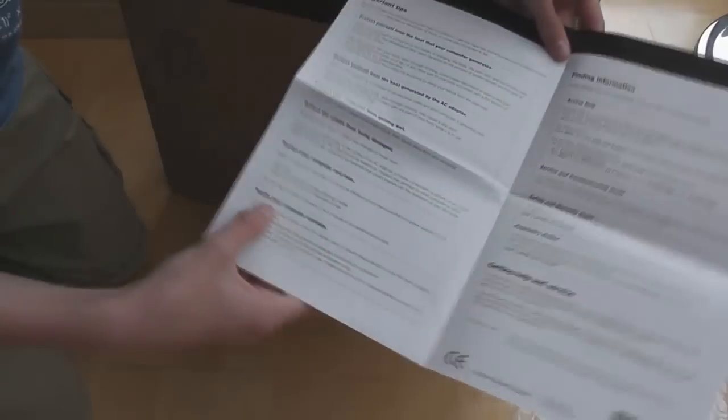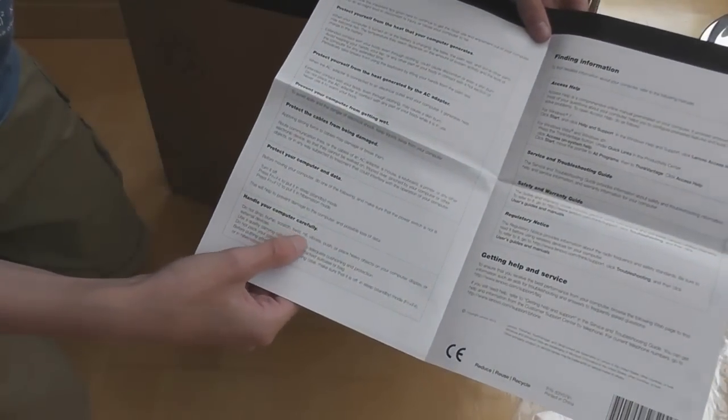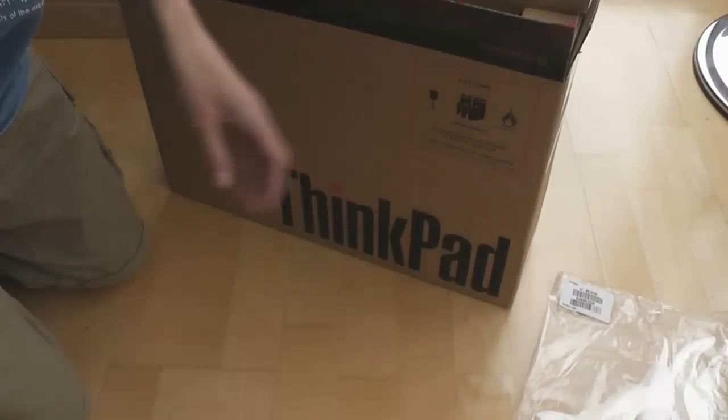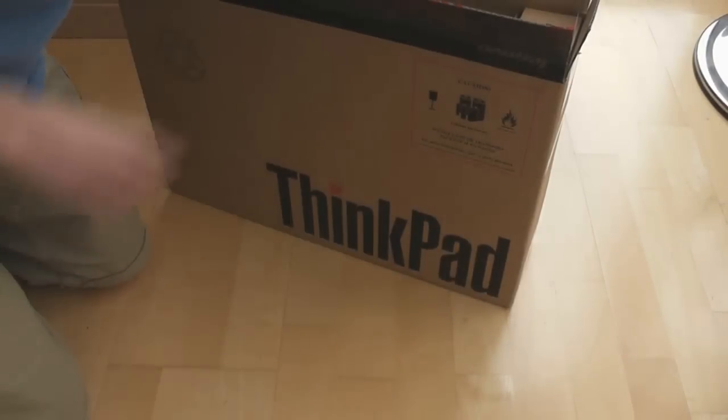There's also a handle tag that says: do not drop, bump, scratch, twist, hit, vibrate, push, or put heavy objects on your computer. Yes — I've always thought I want to drop my computer and it will not damage it. Why do you need to put that? I don't know.